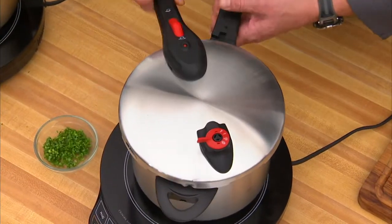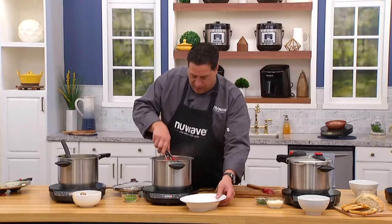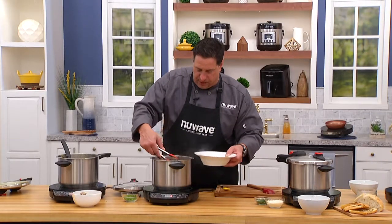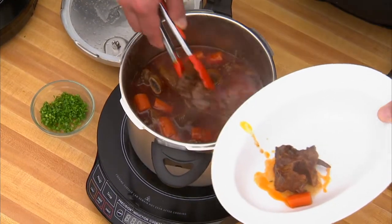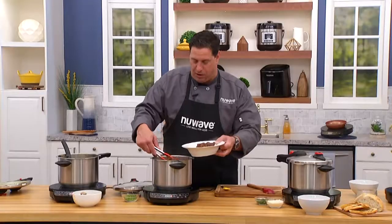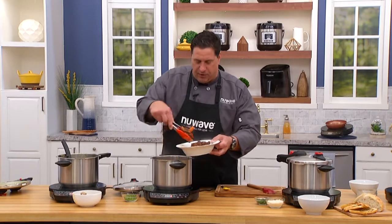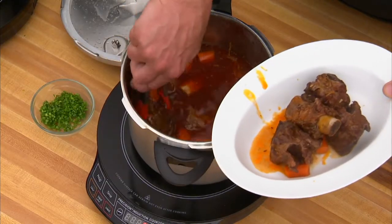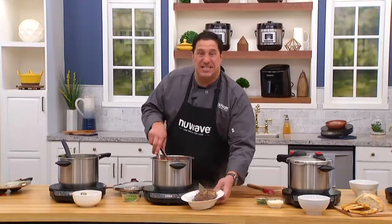Unlock it. Beautiful, amazing short ribs for the entire family. Look how tender this is — falls off the bone. An hour, 10 minutes in here. Send me photographs of what you're cooking at home and we'll get it up on our social media site. I don't know if you like short ribs as much as I do, but these things are phenomenal. And I save a ton of money cooking these tougher cuts of meat inside a pressure cooker.